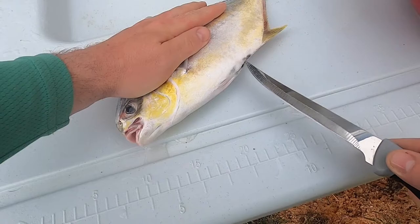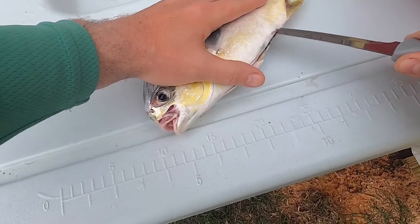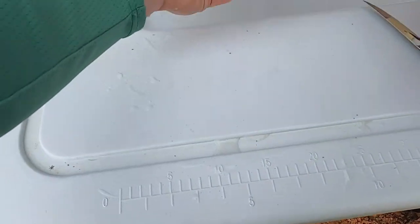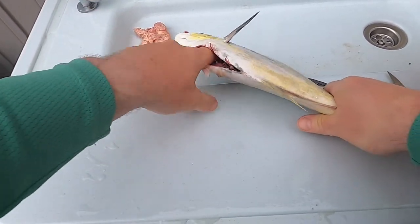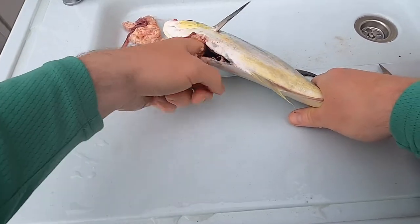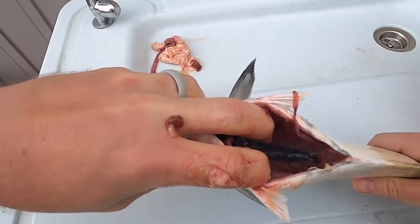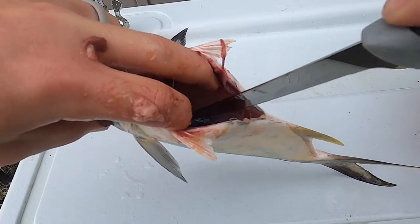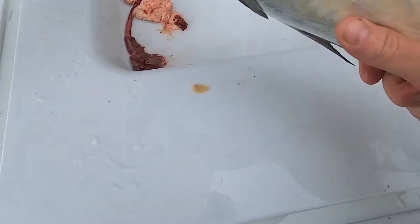What I'm gonna do is just gut it real quick. It's always nice to have a really sharp fillet knife — that makes things quite a bit easier. We're just gonna scoop these insides out, just like so. I know it's not the prettiest thing in the world, but it's part of it. Down in there there's a little membrane that I'd like to cut open with my fillet knife, and it'll let out a bunch of blood. I like to get that out of there before I cook it.